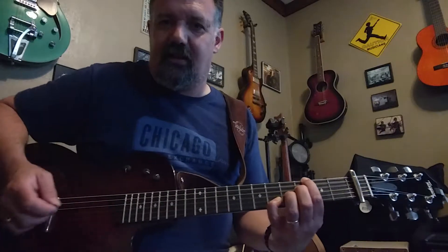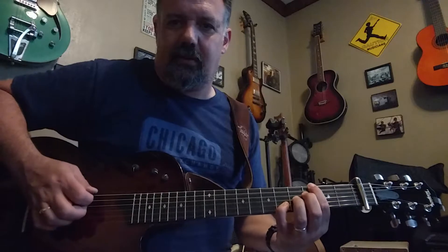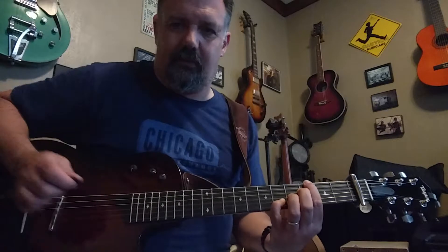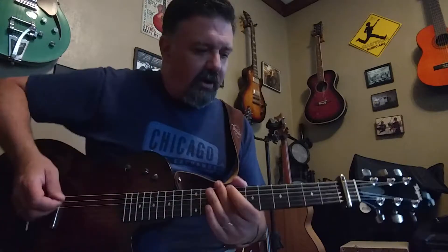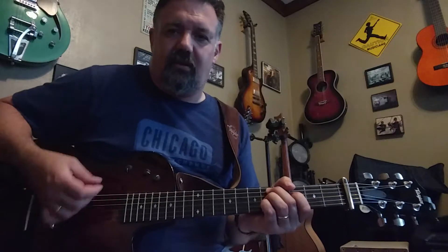So you can get these kinds of things. Now, for some soloing over that, if you get a hold of a looper or a way to record a track like this — one thing that will work is the Dorian mode in the key of D.